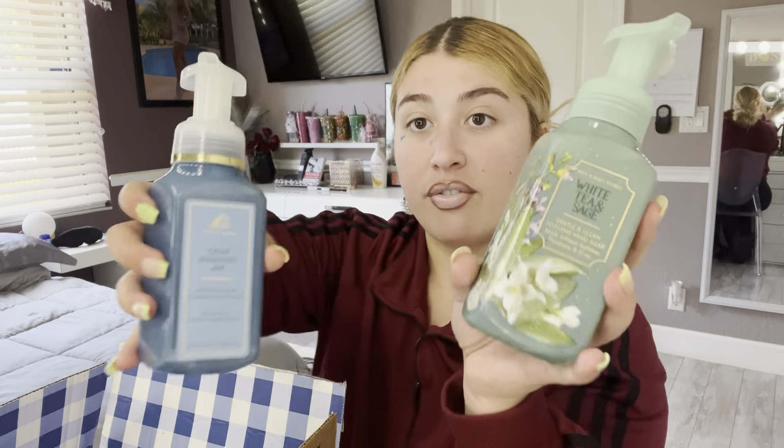Next up I got this one — White Tea and Sage. This is really cute, it's giving spring, Easter vibes. I like very clean scents, maybe like ocean or beach vibes. I don't like scents that are like lemonade, plum, or super sweet things.